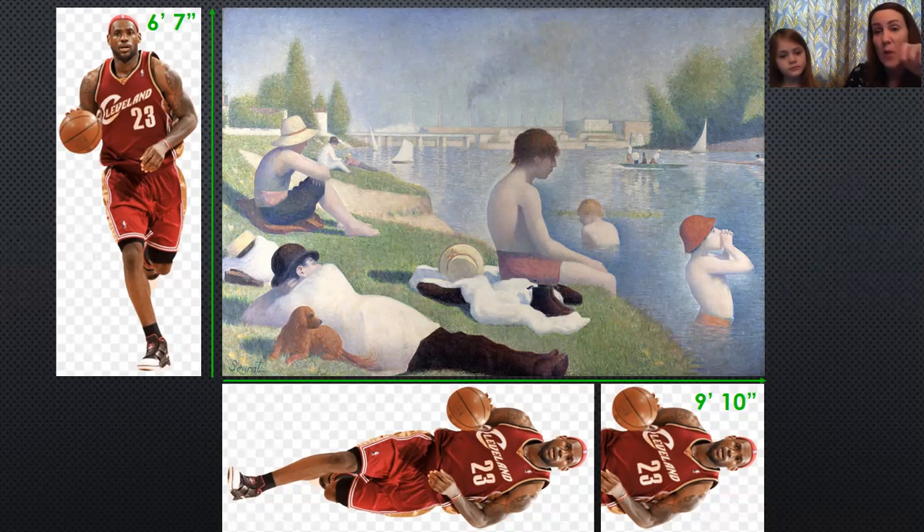Remember, he painted with small brush strokes — these people swimming are made with teeny tiny brush strokes. That probably took forever. You know what, I think it did take him a couple of years to make this one. This painting is one LeBron high and one and one-third LeBrons wide. So it's pretty big — and in the next painting we're going to see by him, it's even larger.